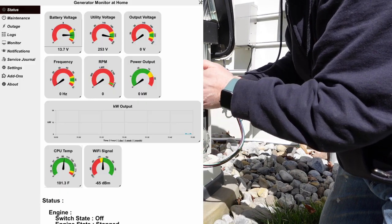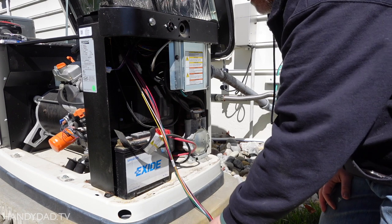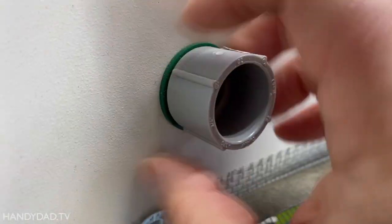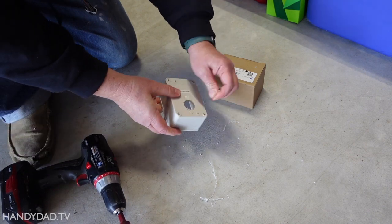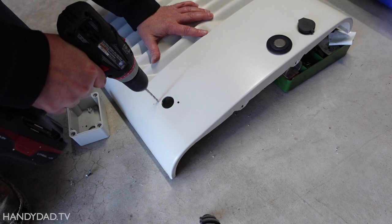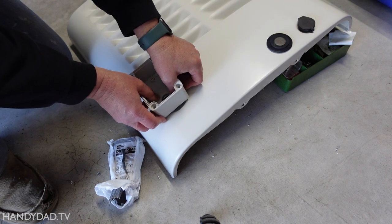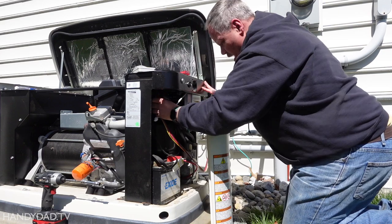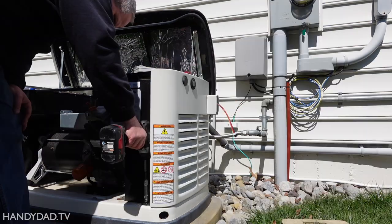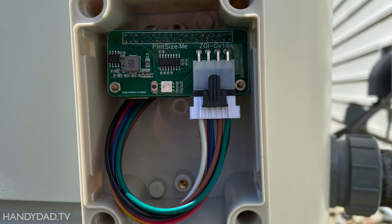A quick test on my phone confirmed that the WiFi signal was strong enough for the Pi's built-in antenna. But since the entire generator housing is metal, I wasn't sure how the signal would degrade if I just mounted the Pi inside the unit. So instead, I decided to remove the old cellular attachment from the side panel that wasn't plugged in anyway. I drilled a hole in a waterproof box to match the hole in the panel, then drilled holes for a couple of screws to mount the box and sealed it with duct seal compound. Back outside, I connected the cable to the controller and reinstalled the panel. Then I looped the wire in the box a bit to keep the Pi from vibrating and installed the cover.